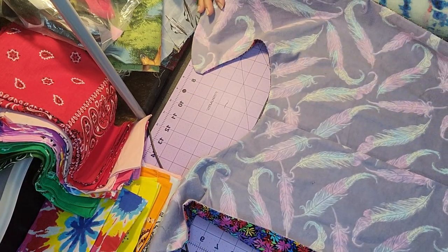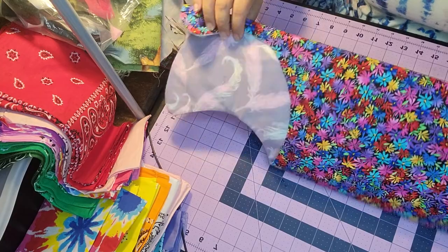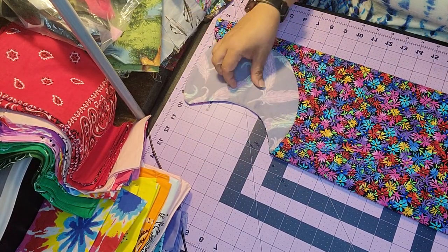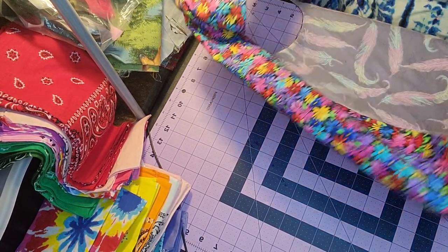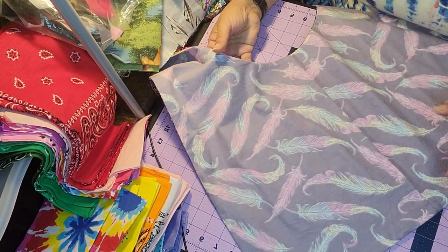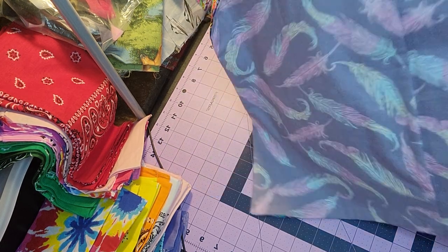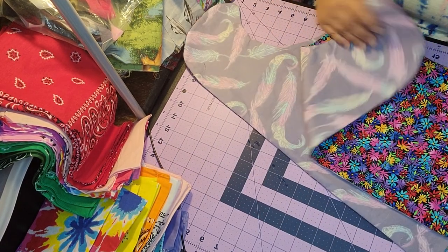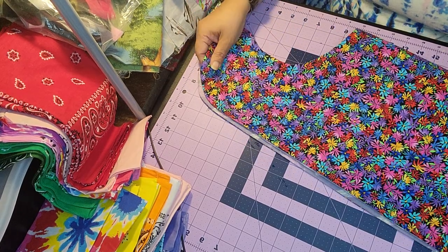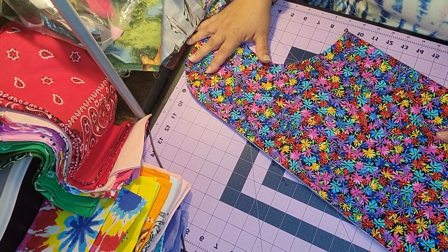I've pressed it, and now you can decide which side you want to use. This one is going to be a gift for one of my little lady friends at the adult care center for her birthday. It doesn't really matter which side faces out — as the seamstress, you just put your project together.